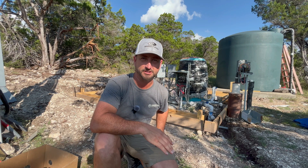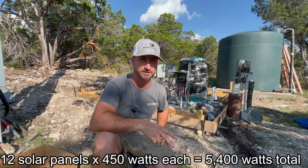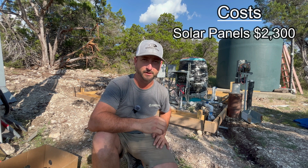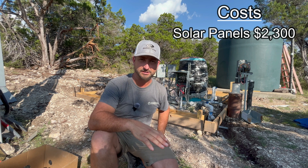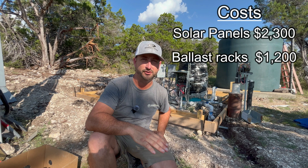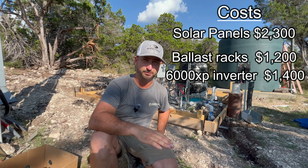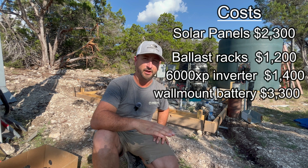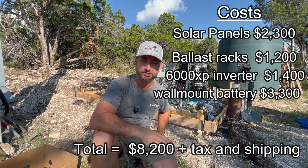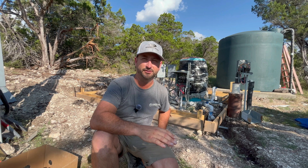Here's a ballpark cost breakdown. 12 solar panels totaling about 5,400 watts at 41 cents a watt comes to roughly $2,300. Fourteen ballast-style racks at about $86 each is around $1,200. The EG4 6000XP inverter is $1,399. The EG4 indoor wall mount 14.3 kilowatt-hour 48-volt EMP-protected battery is about $3,300. And miscellaneous items — a small sub-panel, transfer switch, wiring, and conduit — should add up to around $500. So all in, I'm looking at just under $9,000.